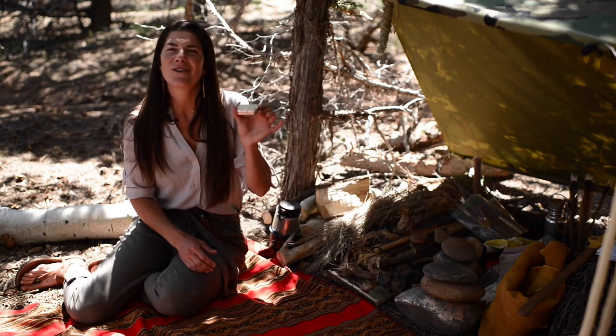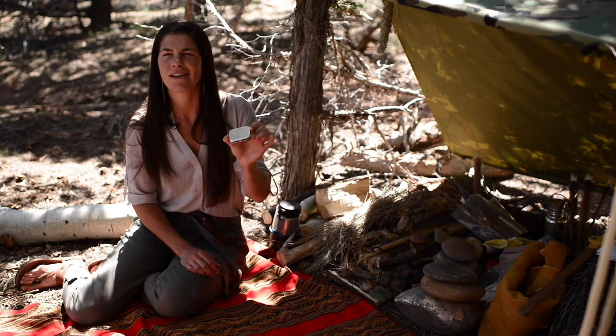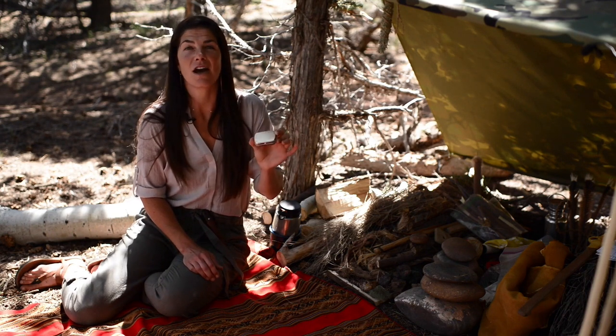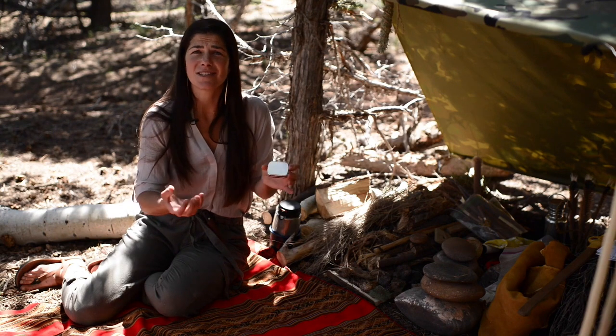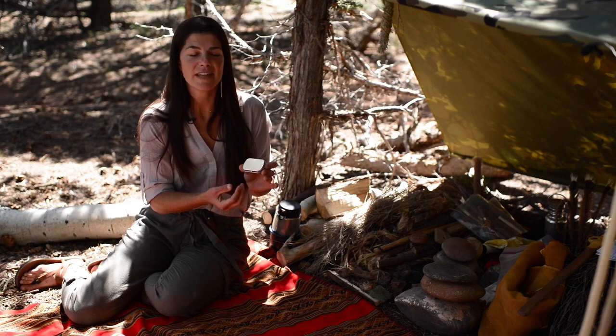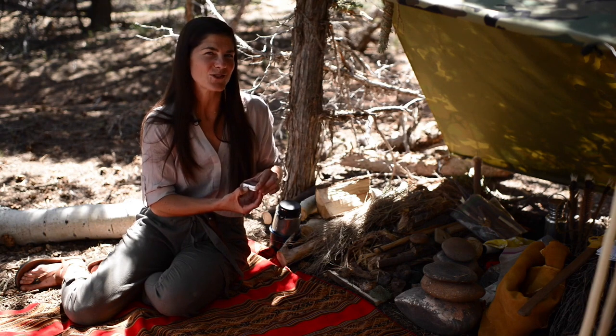I have an old little Altoids can and you can carry lots of different things in it — medicine, things you want to keep dry. Maybe you have a cotton ball with Vaseline all over it, which is a really nice way to start a fire and keep a flame. I'm going to show you another use for it a little bit later once we get a fire going.